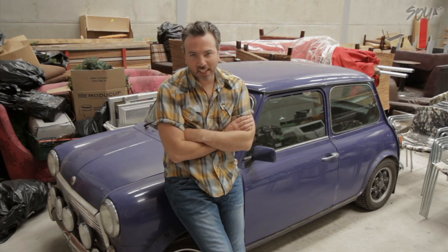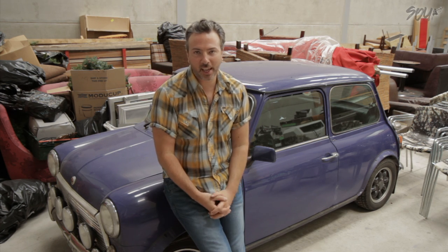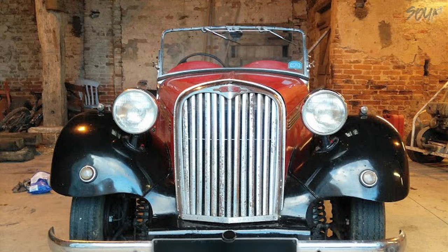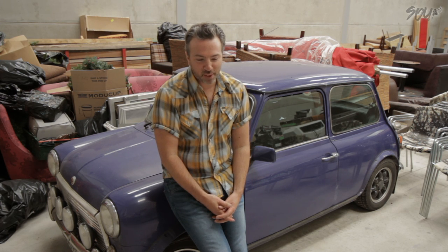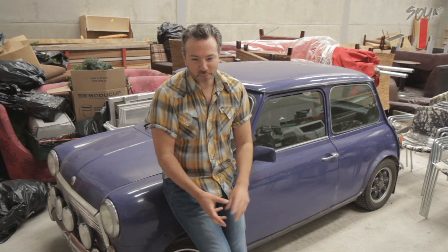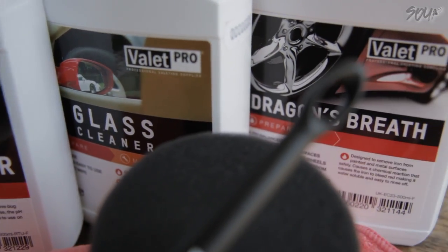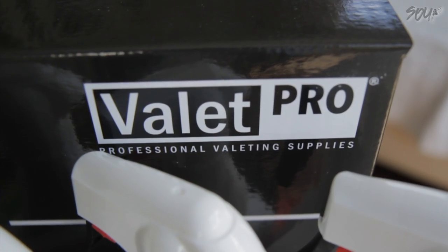Valet Pro time. The care pack this time is going to a guy called Harry Proctor, who got in touch to show me his Defender 110 and his 1951 Singer 4AB. What a lovely little thing this is — it belonged to his grandfather and he is going to start restoring it now, which is a really nice thing to have, Harry. If you would like a chance to have this care kit — it's packed full of goodies — go to the About section of the channel, find my email address, and tell me what you're up to and what cars you have.